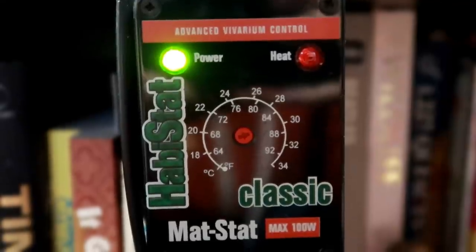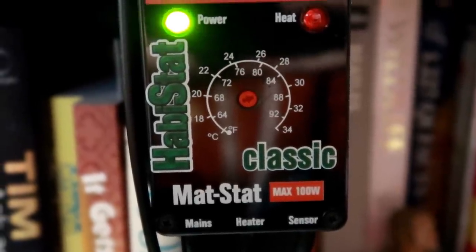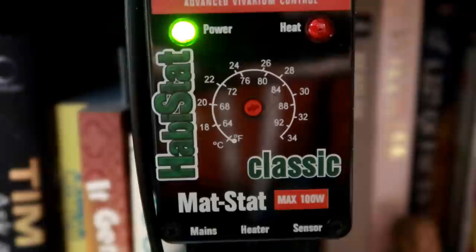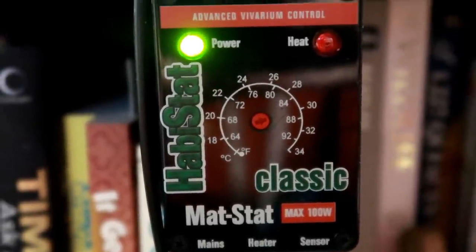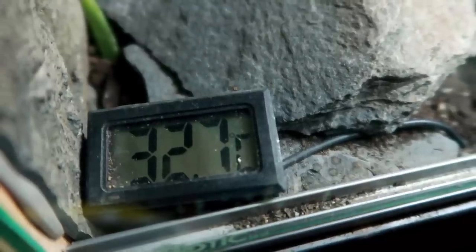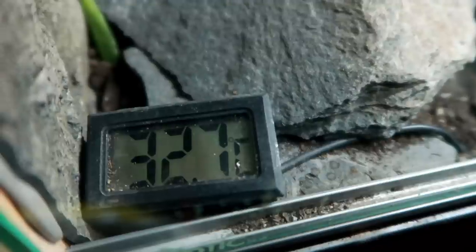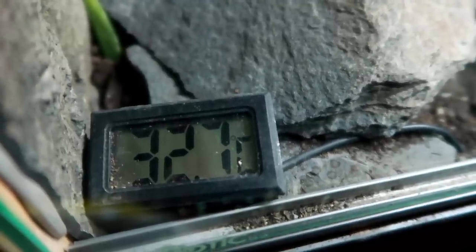You'll also need a thermostat as this controls the temperature. The mat stats I use by Habistat are only around 23 to 25 pounds, so they're actually quite good. Then you'll need a thermometer to read the temperature — I use a generic thermometer from eBay. Just make sure it has a probe so you can put it straight on the heat mat, and this only cost me about two to three pounds.